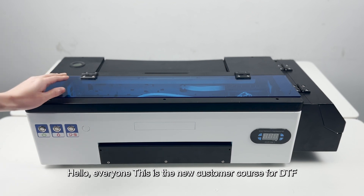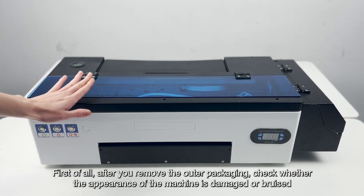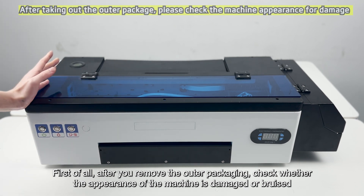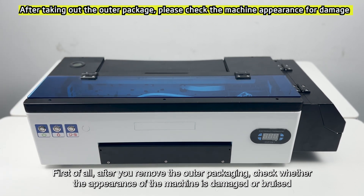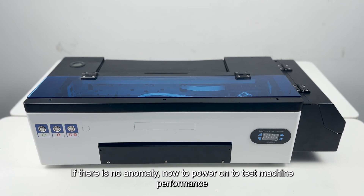Hello everyone, this is the new customer course for DTF. First of all, after you remove the outer packaging, check whether the appearance of the machine is damaged or bruised. If there is no anomaly, power on to test machine performance.